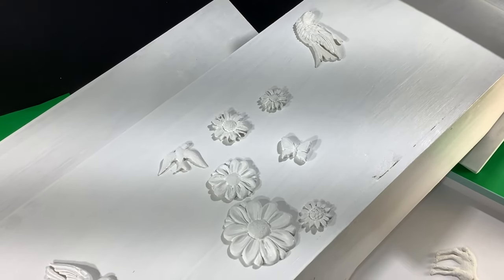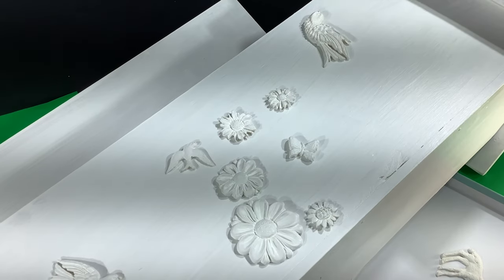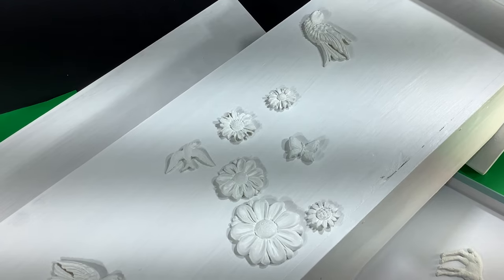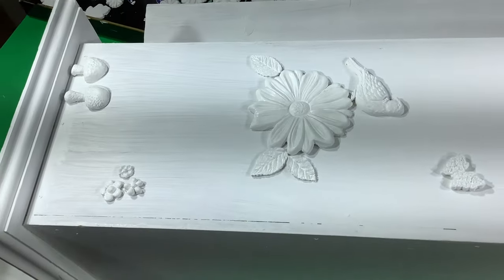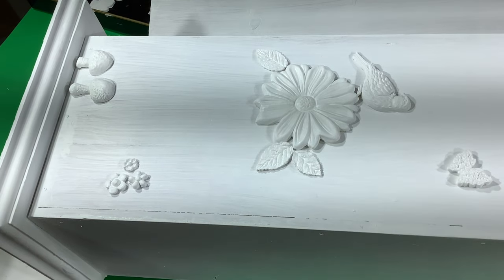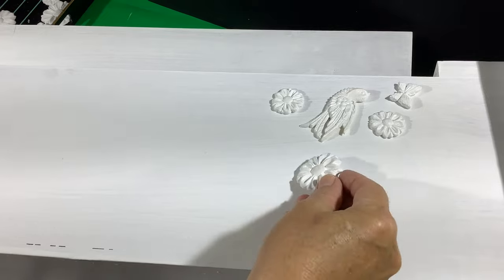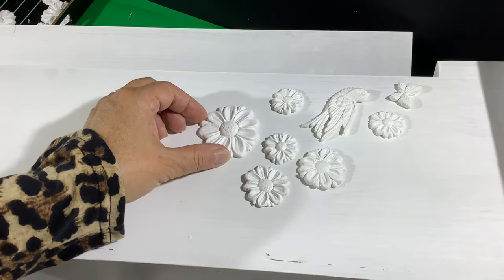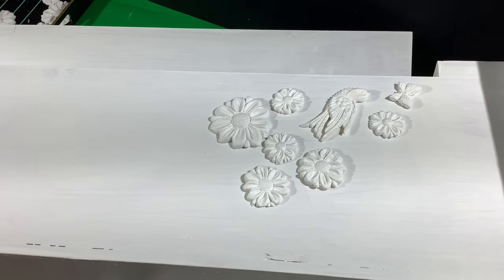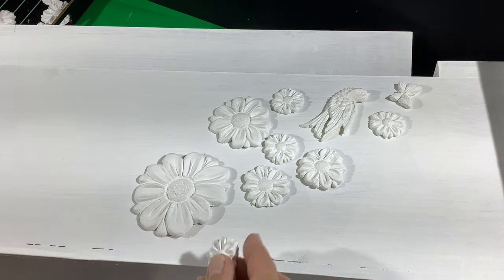It was just about here when I asked my daughter for her advice. I was feeling a little lost — I'm not loving how it's looking, the composition seems to be lacking. She suggested I should do groupings, like I already started at the bottom, and carry that through to the top. I liked that — it was getting a little too random and missing something. So I'm going to start by putting a big grouping of flowers and birds at the top.